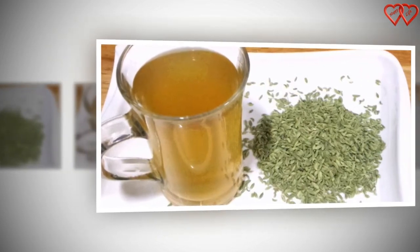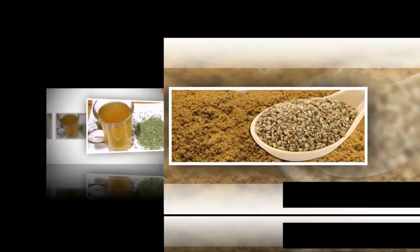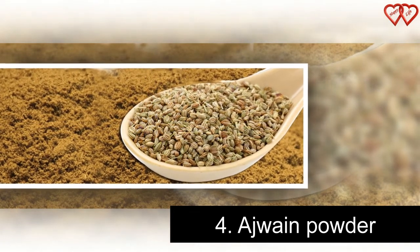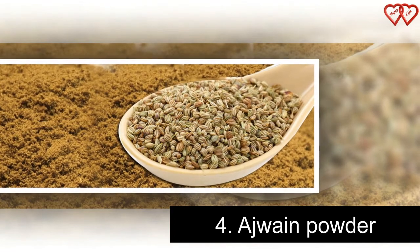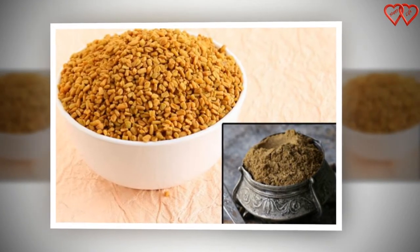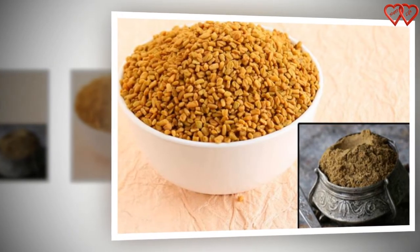Sip the concoction throughout the day instead of your daily caffeine. Number 4: Ajaan Powder. Take Ajaan, fenugreek, and nigella seeds (kalonji) in equal proportions and dry roast them separately. Mix all three together and grind the mixture until it becomes smooth and fine like powder. Store in an airtight container and have a teaspoonful of powder with warm water every day before going to bed.